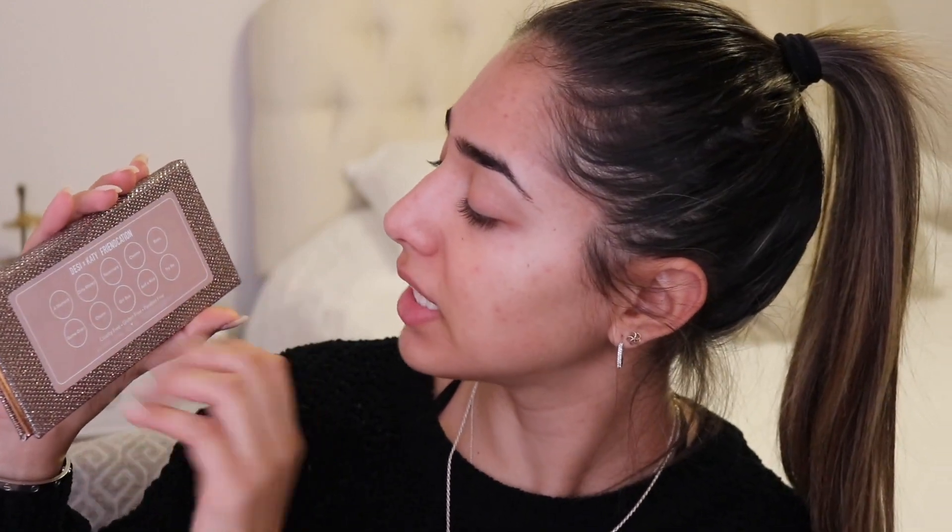I'm going to start off with my eyes today using the Friendcation palette. I'm mostly going to play around with colors in here and not pull from other palettes because I want to make this as easily recreatable as possible using just this one product. The first color I'm going to take is this one right here — I believe it's called Basic, or actually it might be called A Moment. I never know how to read these palettes — whether it's identical to the layout or placed by position.